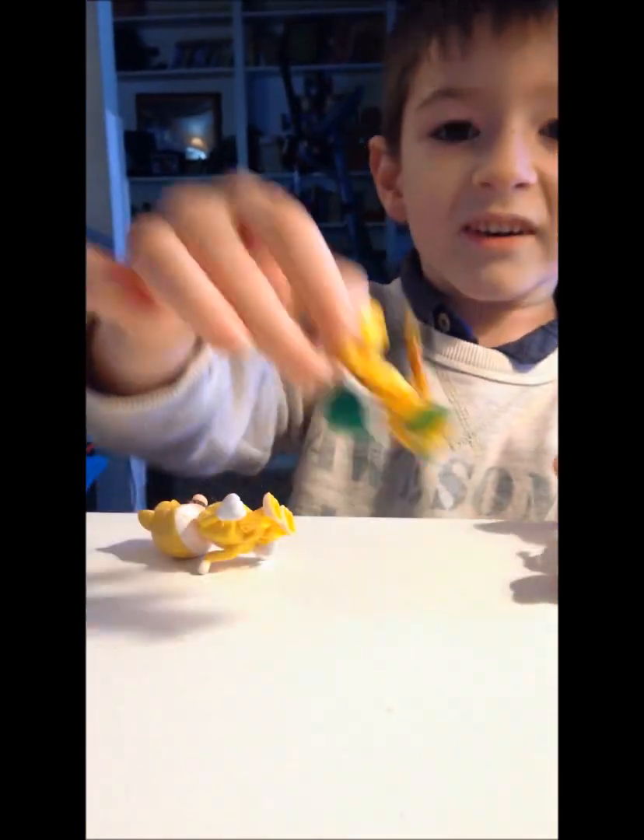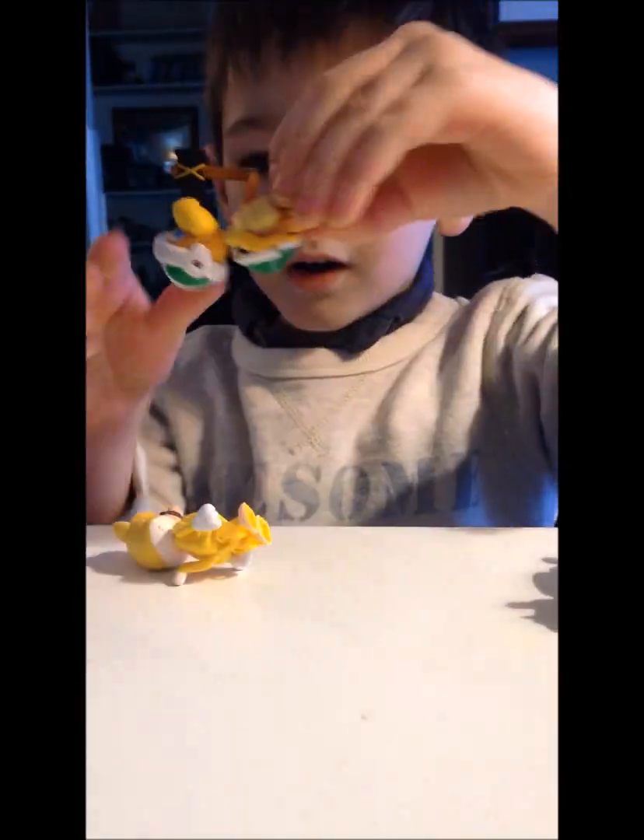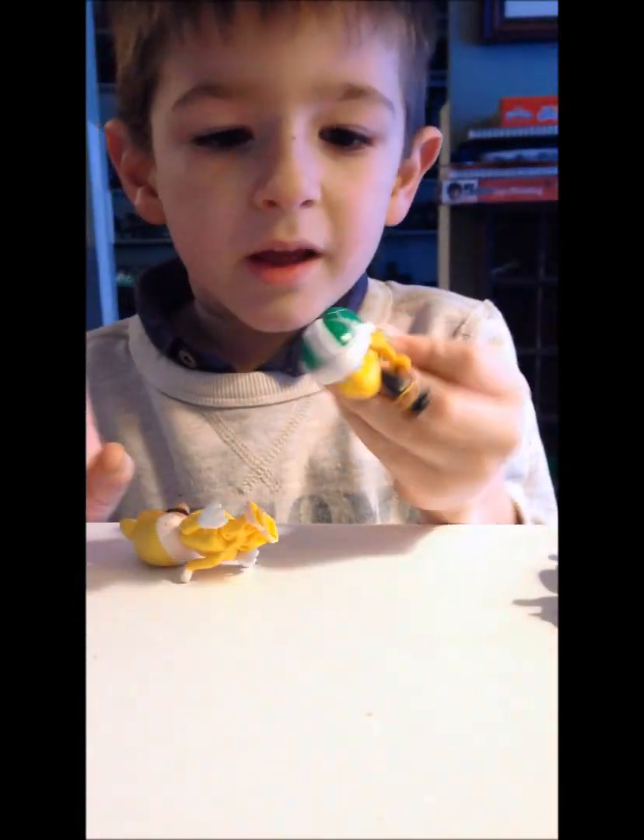Let's move on to Hammer Brother. Look at his hammer — it looks so cool. And he has a good helmet. Good back.